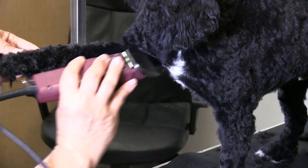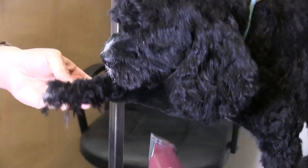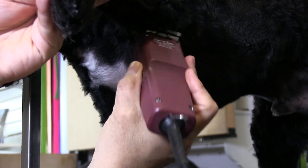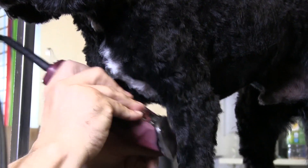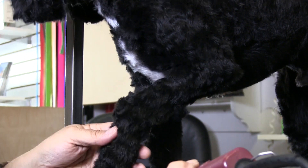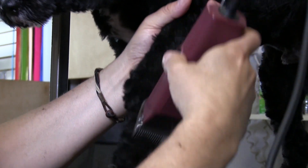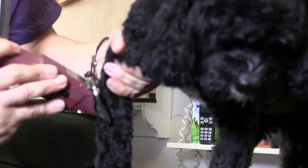Here we're doing a front leg. You can get under here with the clipper too, but just got to be careful with that armpit skin. By lifting the leg, you can kind of get right under here. You just want to be very careful with the skin in the armpit — it cuts very, very easily. So you just want to be really careful. He's pulling away a lot because he doesn't like his front legs being done so much. So what we'll do is just kind of give it to him, let him, and then very gently go over it. Even though he doesn't like it, just by lifting, we can get it done.